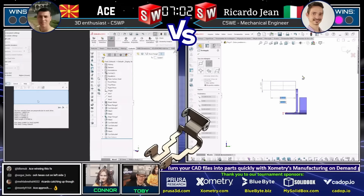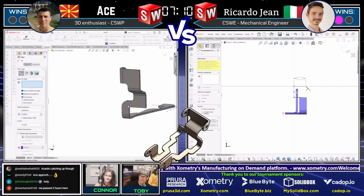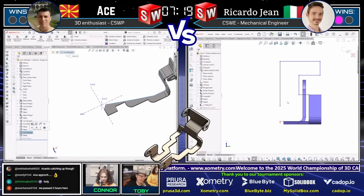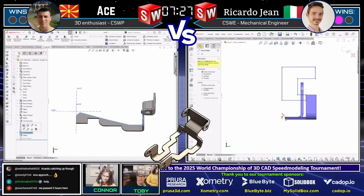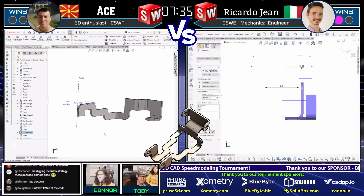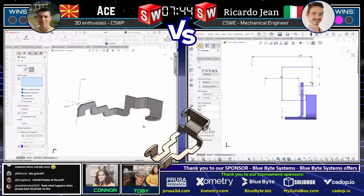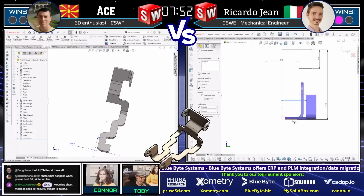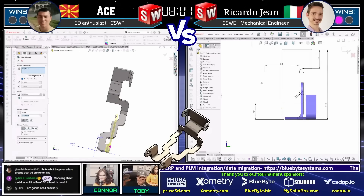It looks like Otse is bringing up the measure command, making sure his distances are correct. We've passed two hours now and we're just going to keep going — this stream is not going to end until we have a champion. Wait — what's going on with Otse's cut? That was unexpected. That's not what the sketch looked like. Oh, look at him unchecking some options in sheet metal — he unchecked 'optimize cut' and 'normal cut' and that fixed the issue. Would you even think to check that without sheet metal experience? That sketch looked perfect, but as soon as he did the cut it looked crazy. He knew just to make that one change. That's someone who's put in a lot of practice on sheet metal.